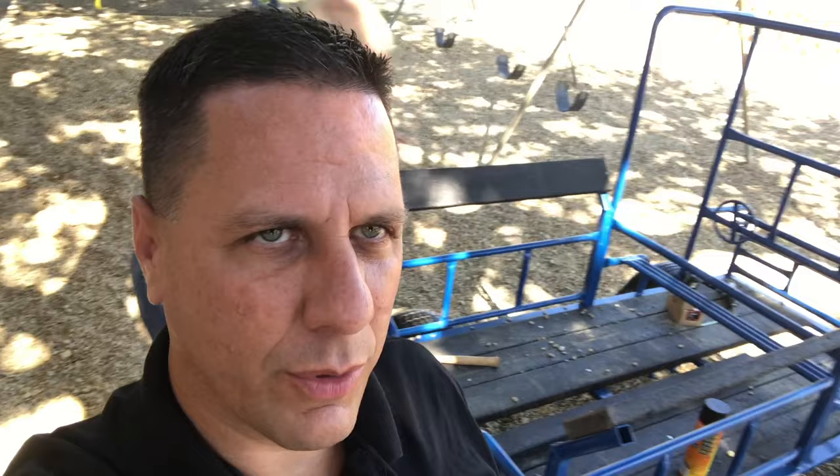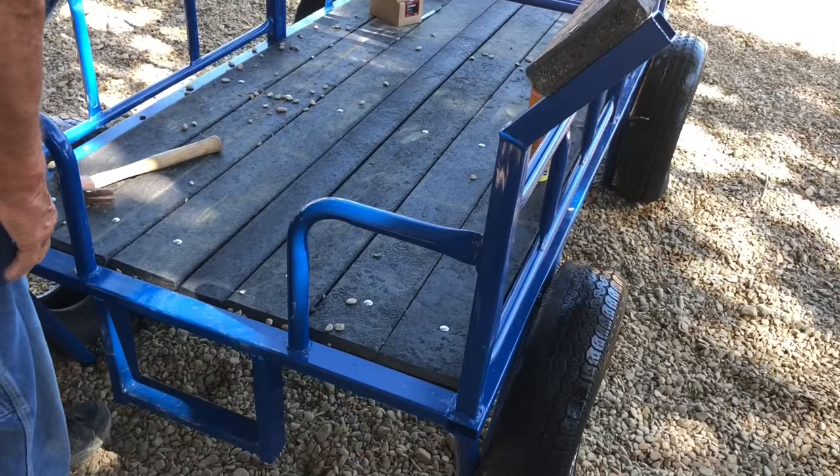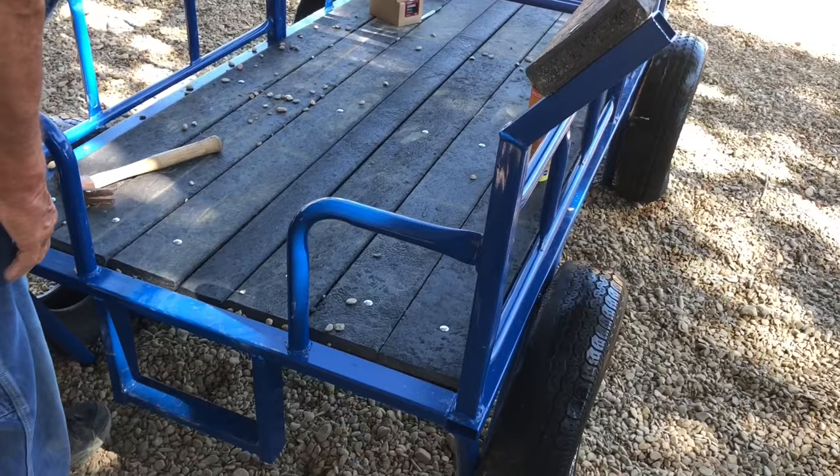So we're back here, it's a new day. Got a 2x4 plastic out of some stock I had at home, and we're pulling out this old 2x4 we used as a spacer, and we're gonna be putting in the plastic lumber 2x4 to finish this off. Perfect fit. Everything's gonna be in here nice and tight and looking good.